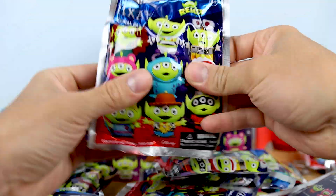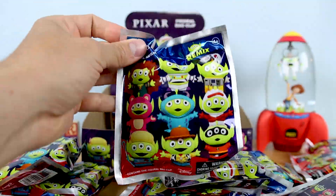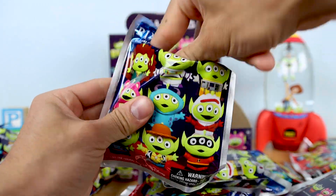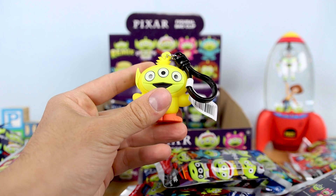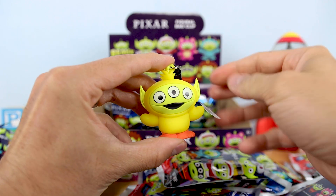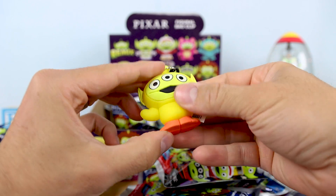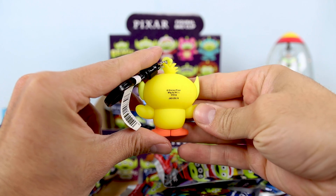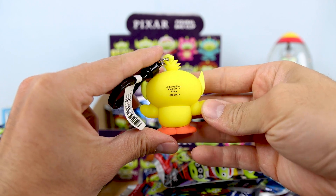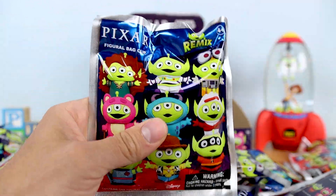Even though it was a little overdone last year — they went a little far with how many releases they did — it's still fun to me. And then — oh, nice! — we have Exclusive B. So this is another chase, just one per case. We have Ducky from Toy Story 4, and that pairs along nicely with Bunny, which was the other exclusive. Excellent! I love these characters, love these bag clips.